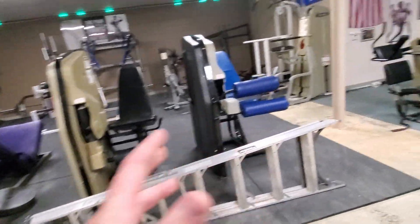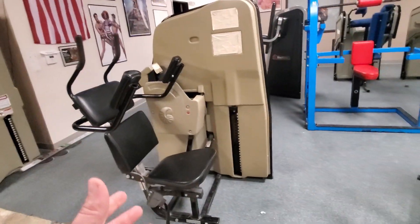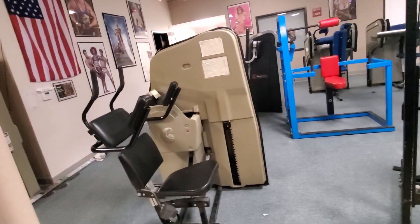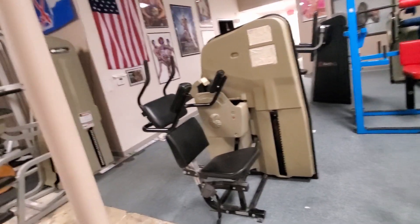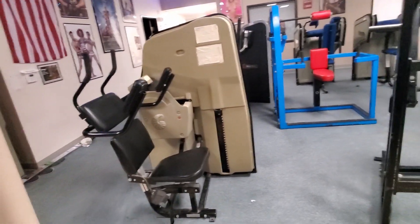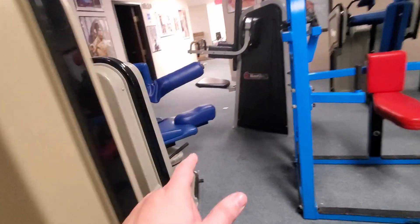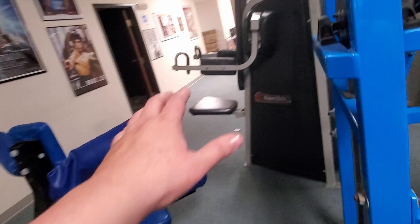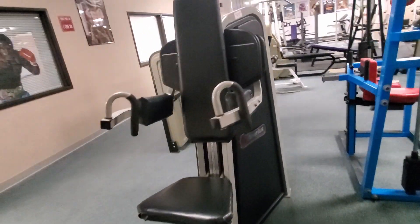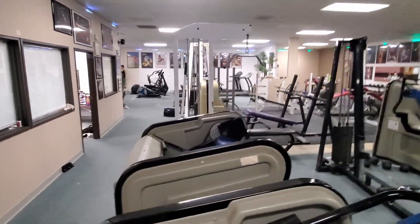We have leg curl and leg extension machines sitting right next to each other. We have the ab crunch machine — a lot of people don't realize that if you really want a six pack, you can only do so many crunches and sit-ups before you need to add resistance to really stimulate additional growth. If you want huge abs, you need a machine like this. Then we have the torso twist right here as well. We also have a lateral raise machine if you want to build huge shoulders. And of course, as I mentioned before, the tricep and bicep machines.